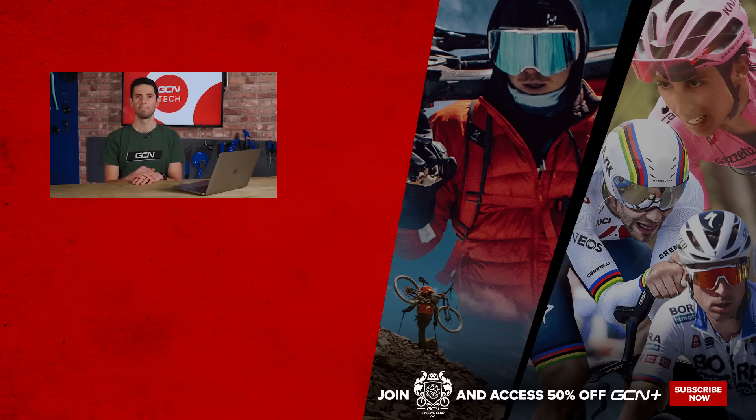I certainly would avoid epoxying it on, otherwise you'll never be removing it ever again. That's it — all done for this week's tech clinic. I hope you've enjoyed it and found it helpful. If I haven't got to your question, I apologize — keep submitting it in the comment section down below and hopefully I'll get to it in a few weeks. See you later.